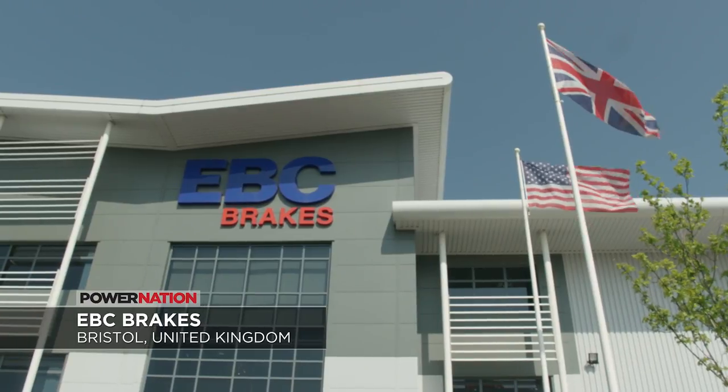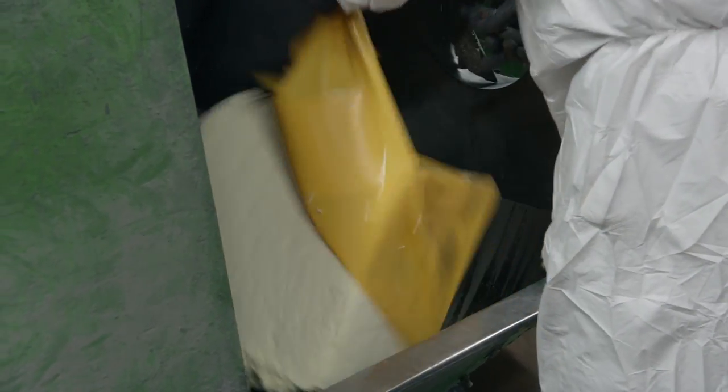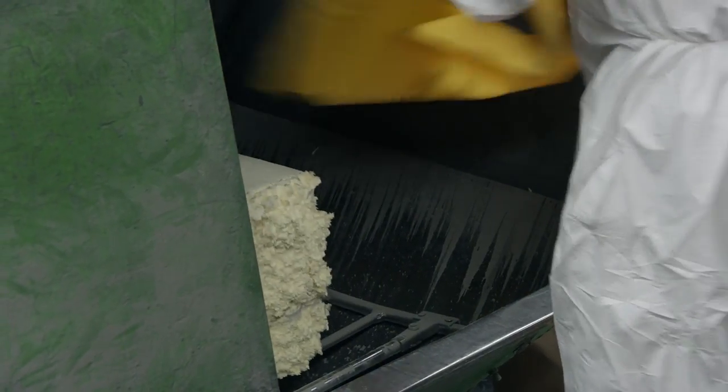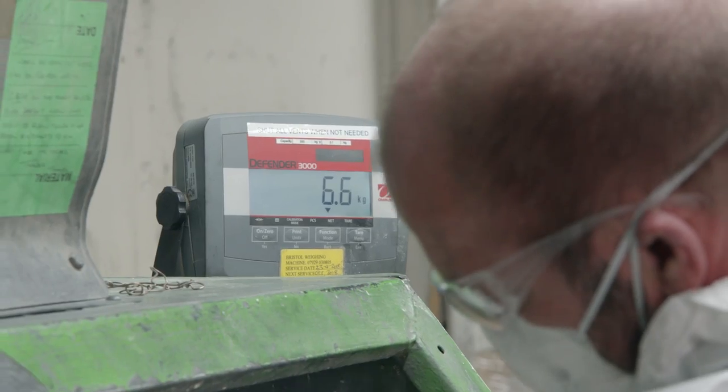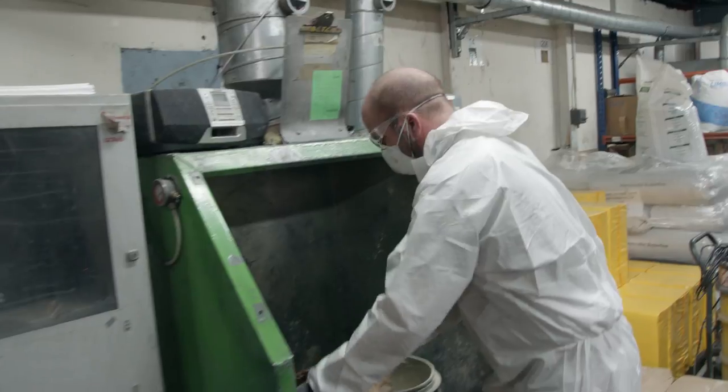It all starts by mixing up the ingredients for the friction material. The process starts with weighing out the various ingredients. Each specific color of brake pad has different ratios of the ingredients to give it its characteristics like heat resistance, durability, and overall level of stopping power.